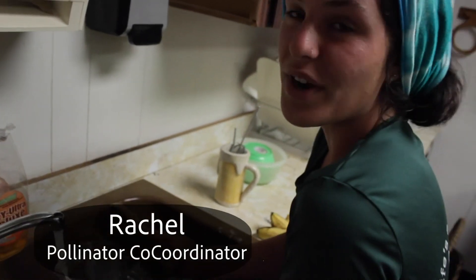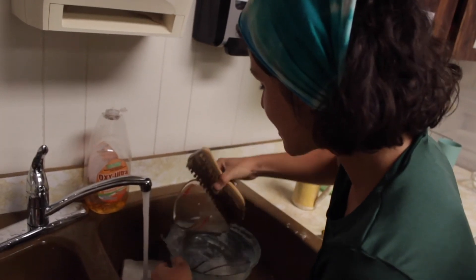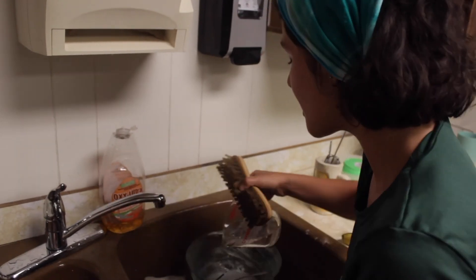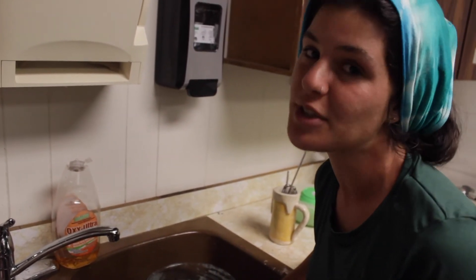Rachel, what are you doing? I'm washing this damn mess you guys made. We're also gray watering — we're going to take some of the water, wash the cleanest dishes first, and pour that water into the dirtier dishes so that we can use the least amount of water and care the most about the planet.